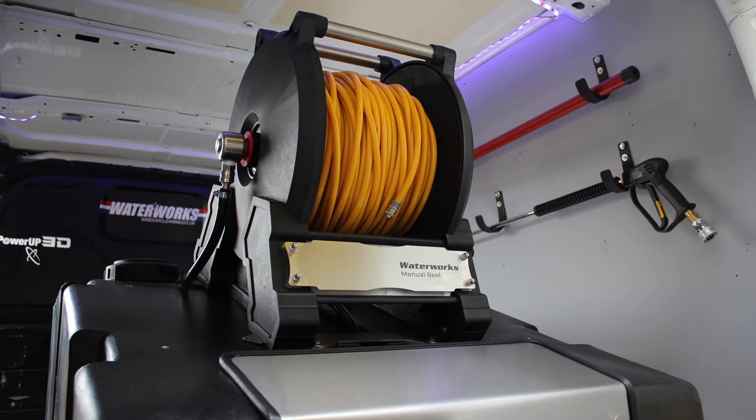The most important part of our professional manual reel is the new winding handle. It's thick composite moulding with a rotating hand grip for smooth operation. Due to its design it's ergonomic and extremely strong.